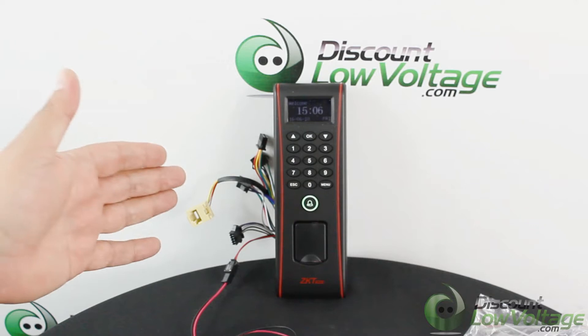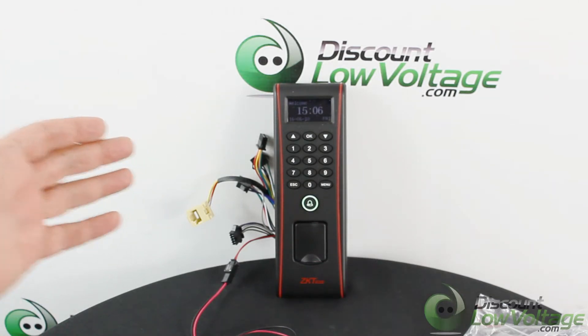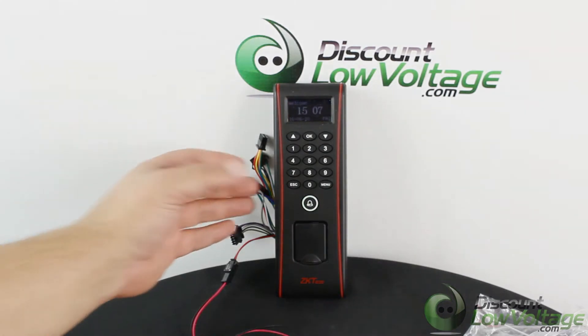The sensor provides less than 1.5 second user recognition. You can easily put this on your network — it has both Ethernet and RS-232/485 serial ports. It also has the Wiegand output port, which allows connection of the reader to a ZK or third-party access control panel.